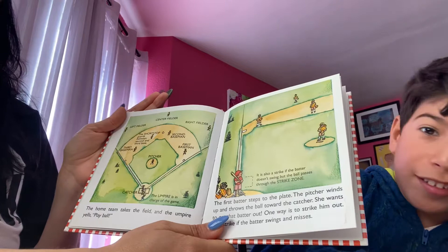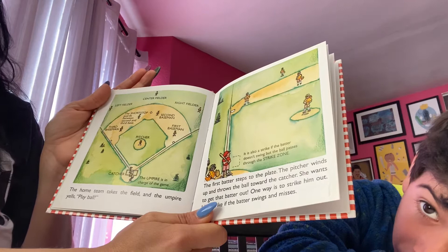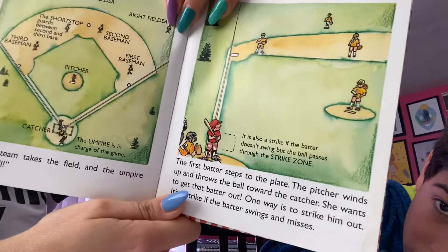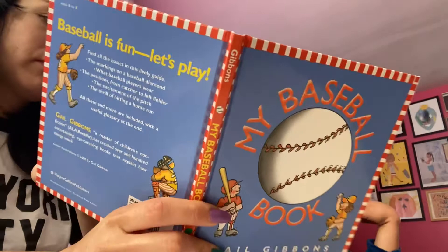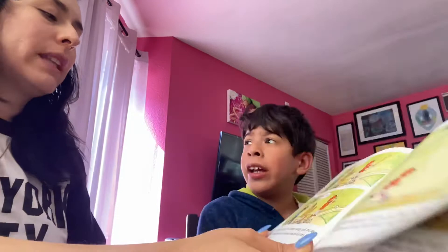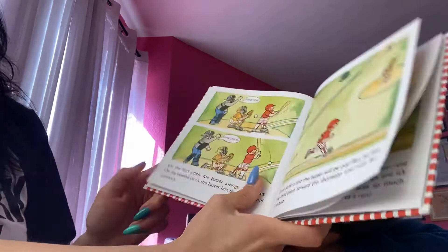The home team takes the field and the umpire yells, 'Play ball!' The first batter steps to the plate. The pitcher winds up and throws the ball towards the catcher. She wants to get that batter out. One way is to strike him out — it's a strike if the batter swings and misses. On the first pitch, the batter swings and misses. On the second pitch, the batter hits the ball into foul territory. Three strikes and the batter will be out.